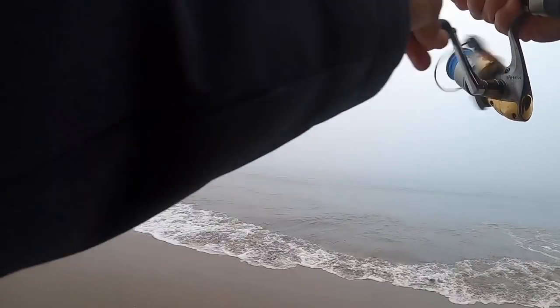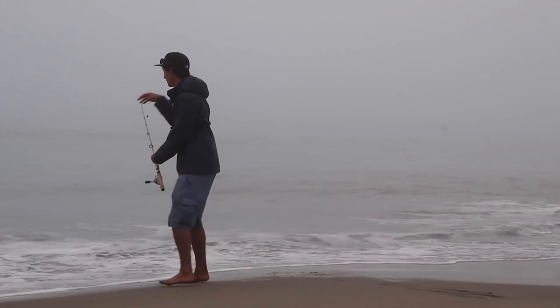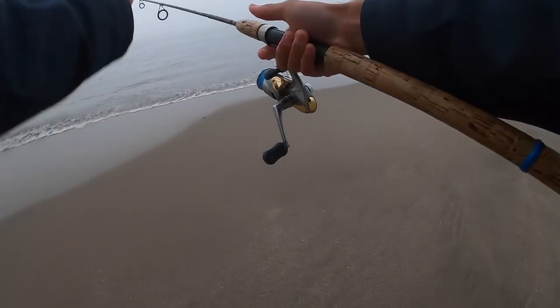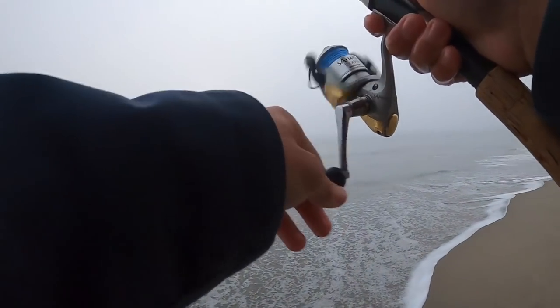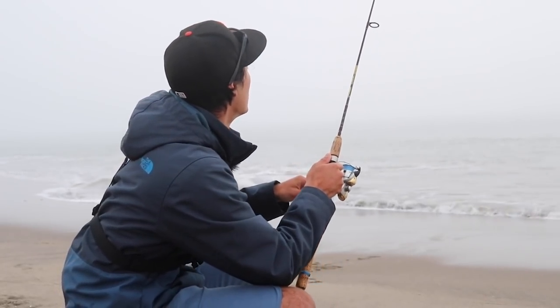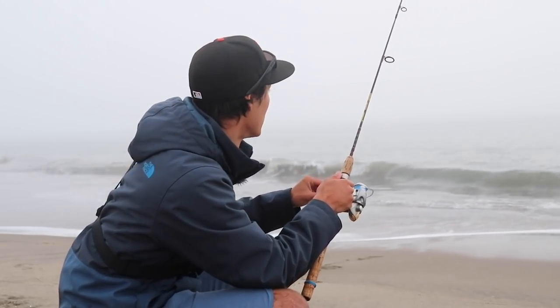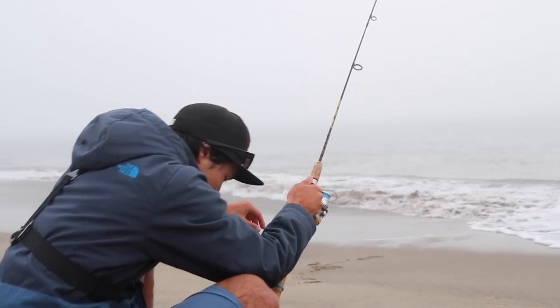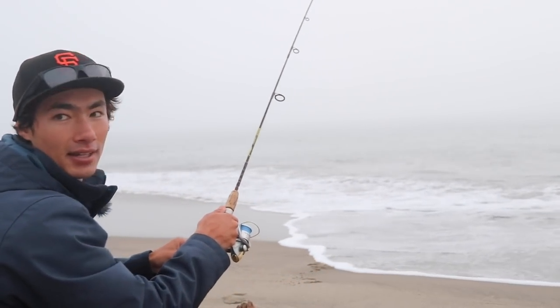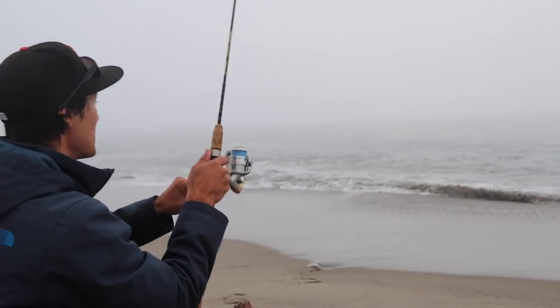There he is right in close. Another nice little guy, not huge, but another fish. You probably can't tell because it's super foggy, but the sun is setting, and this is the prime time right now. Let me try to get one more fish, then we'll call it. Get a bite — sit down here, we'll get one while we're sitting. I missed him.